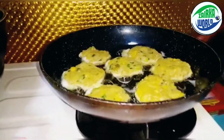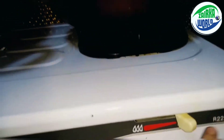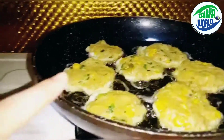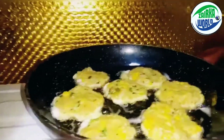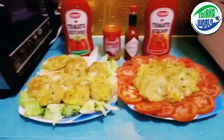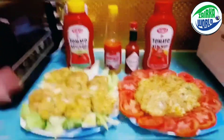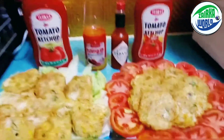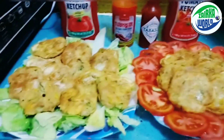We just put it into the pan over here and you can see it's sizzling with the egg whites forming around it. Our shami kebab is all ready — you can see we decorated it and put some tomatoes and lettuce over here.